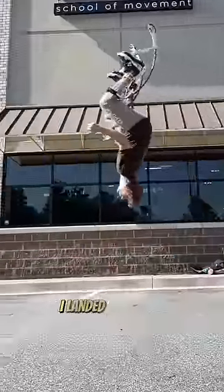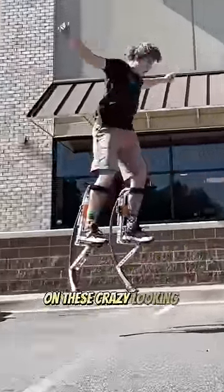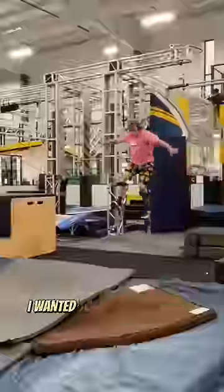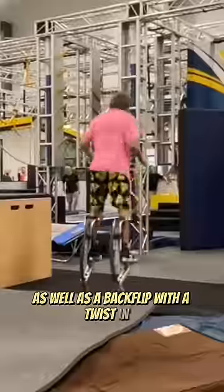If you take a look at my legs right here, I landed a backflip on these crazy looking jumping stilts. I also landed a frontflip in a separate video. Today I wanted to do that frontflip as well as a backflip with a twist in it.